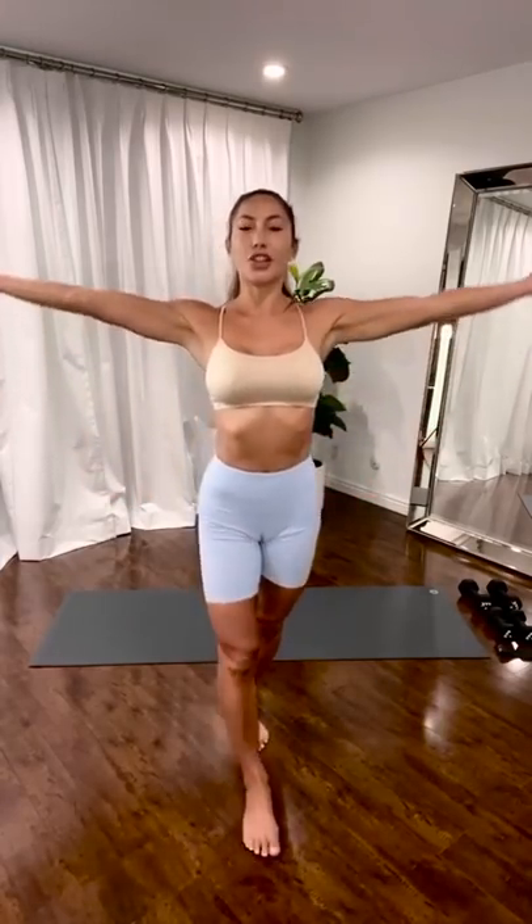Inhale. Reach. Scoop the arms in. Plug your shoulders down your back. Exhale. Stand tall.